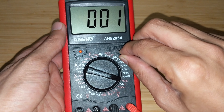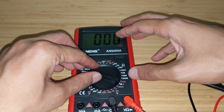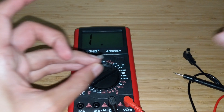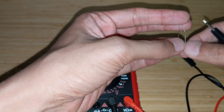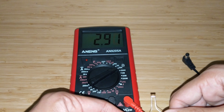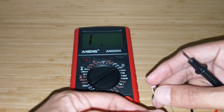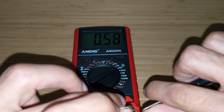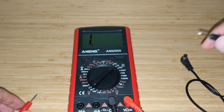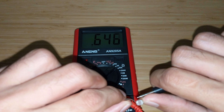This multimeter also has a transistor gain test called hFE. I have an NPN 2N2222 transistor to insert into the socket, getting the emitter, collector, and base orientation right. Inserting it — nothing, absolutely nothing, no reading. Trying the other way around — still nothing. I doubt this feature actually works; it seems like it's just there because many multimeters have it. I can barely feel any resistance at the socket, so I'm not even sure if it's connecting to anything.